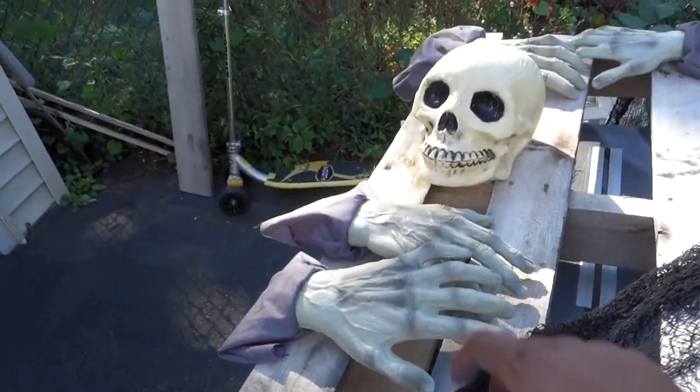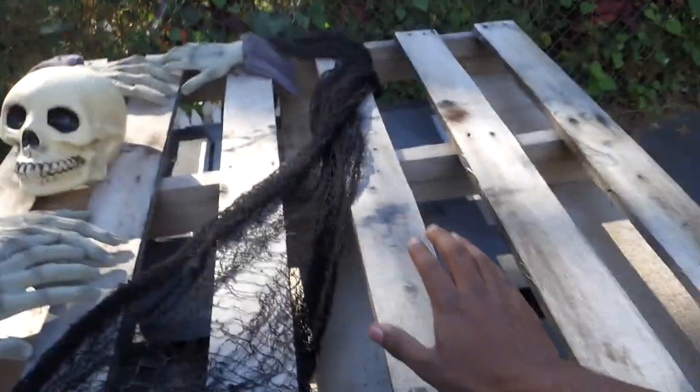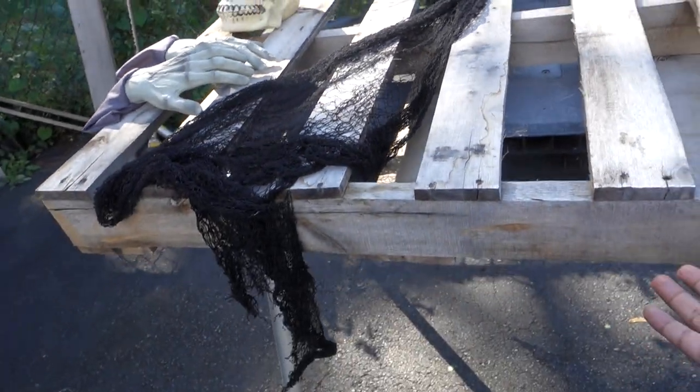So far we're going to be using these two hands, this skull, and those two hands as a prop, and cover it in this netting — one on the top and one on the bottom of it.